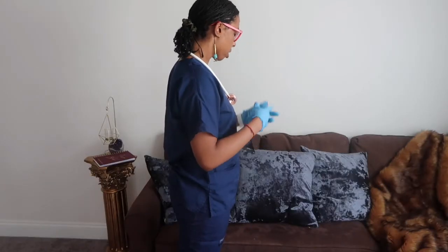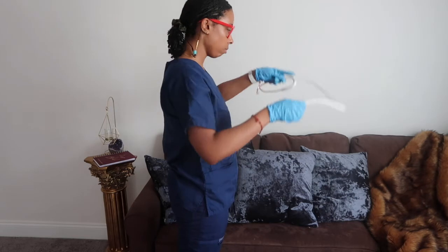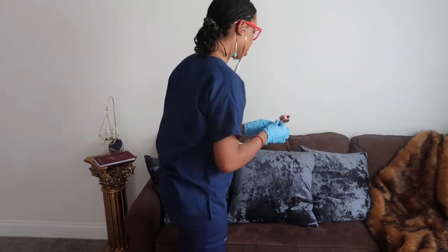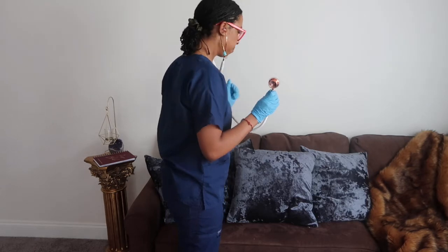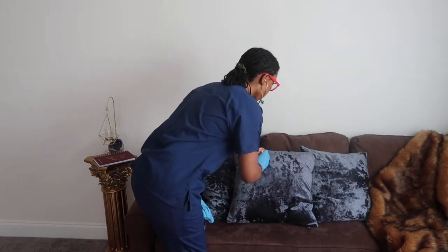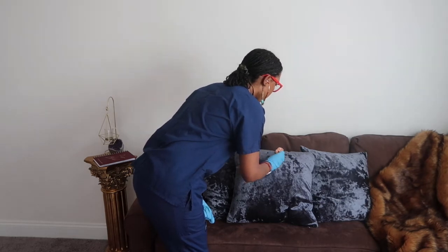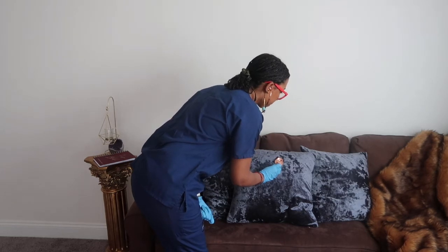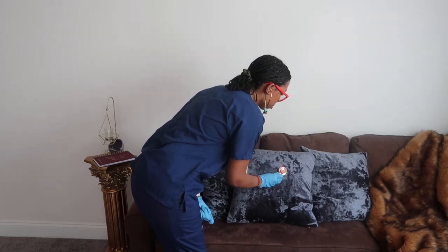I'll be listening to your heart. First I'm going to listen with the diaphragm. I'm going to start on the aortic valve, then the pulmonic valve, Erb's point.